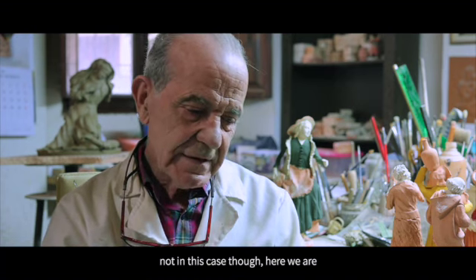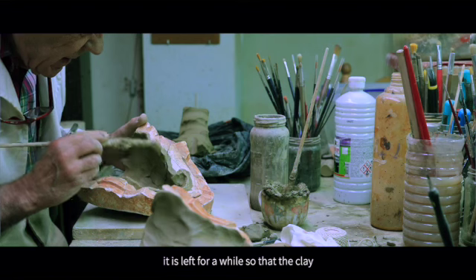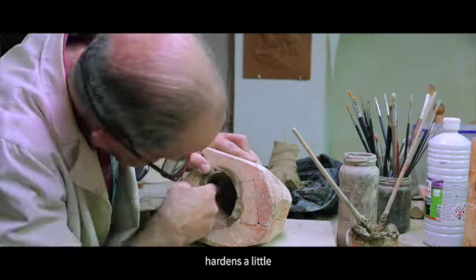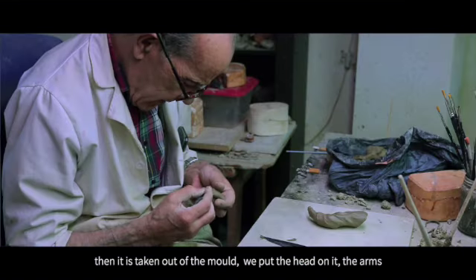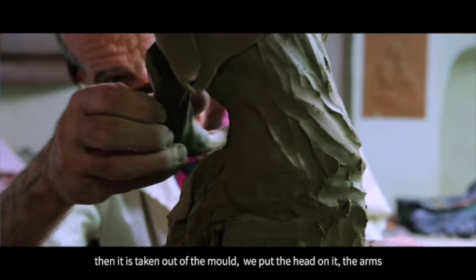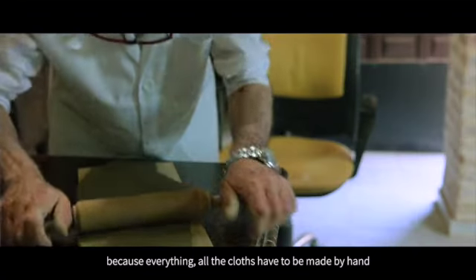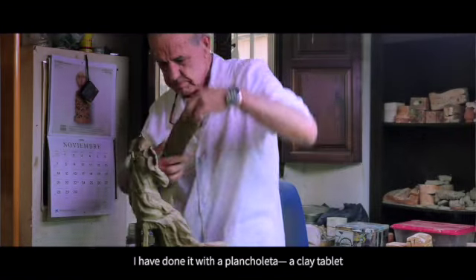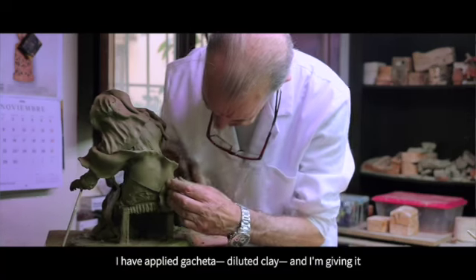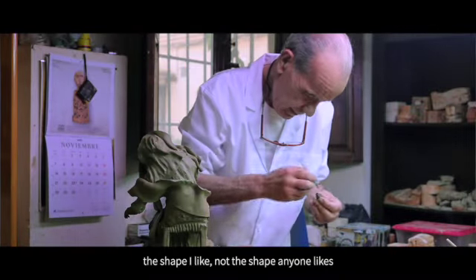Here we are talking about how, with a mold, the clay is pressed in little by little, pressing and pressing. It is left a while for the clay to harden slightly. Then it is removed from the mold, the head is attached, the arms are attached, the drapery is added — because everything comes with all its drapery, it must be done by hand. As you can see in the image I have behind me, I have thrown the Virgin's veil with a small clay slab, applied gussets, and given it the shape that I like. Not what anyone might like — the shape that I like.